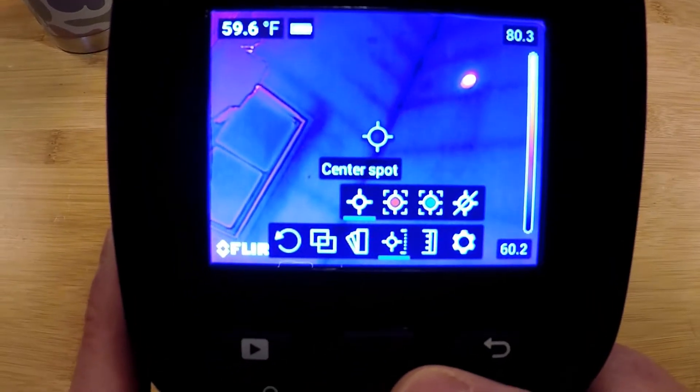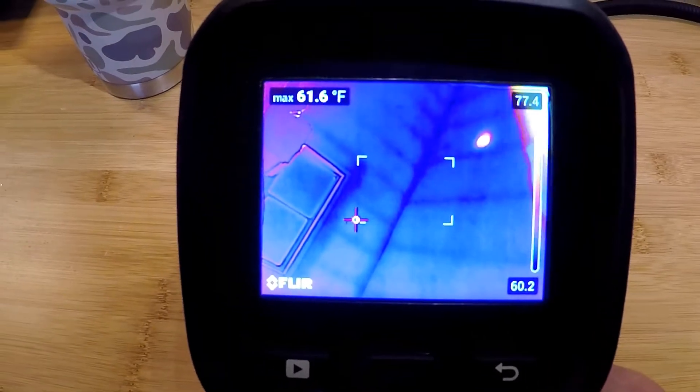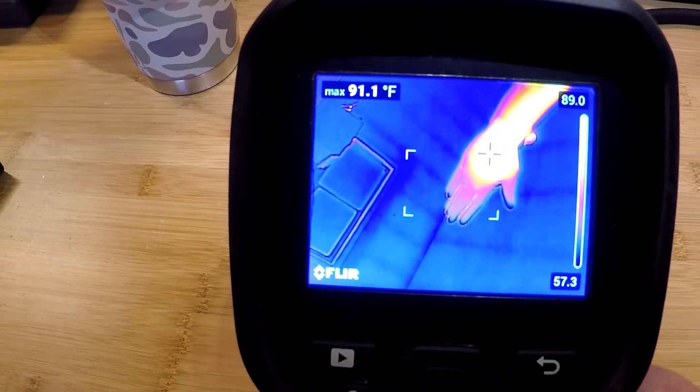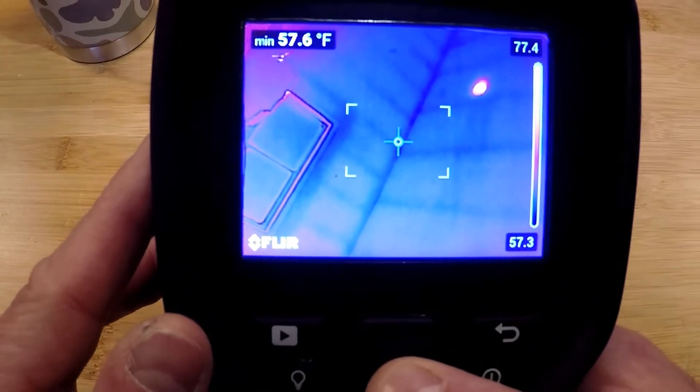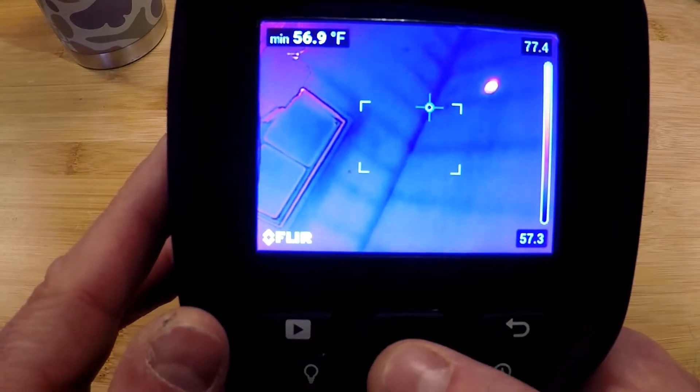The next menu over is our measurement tools — spot measurement and our hot spot box, which is extremely helpful. When activated it will show us the hottest spot in the square, and you can see the cursor jumps to my hand. A very good time saver. If I go over to the cold spot, it does the exact same thing for the coldest spot in the box and displays that in the top left corner.